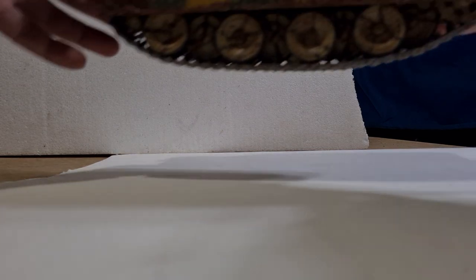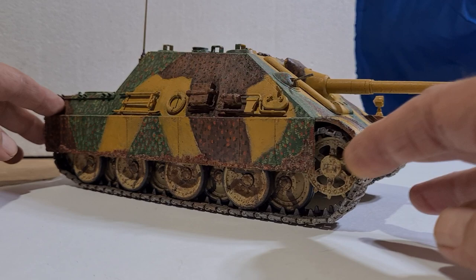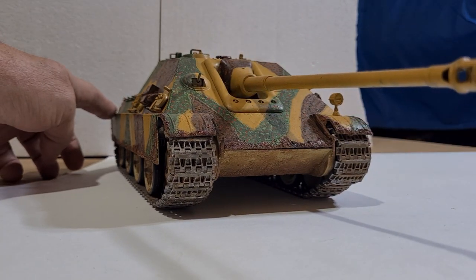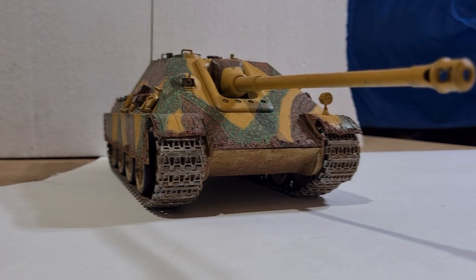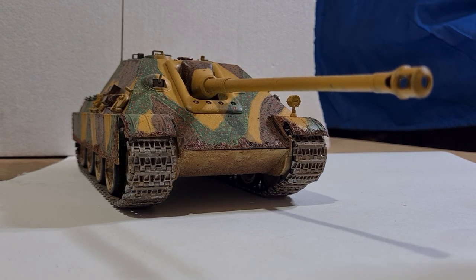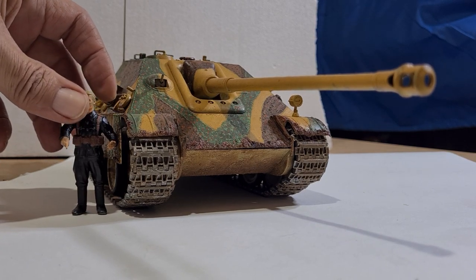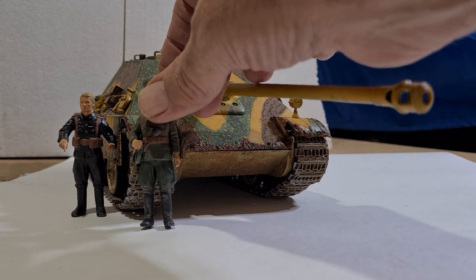Okay, the second model is a Jagdpanther. I can't even get the cannon in the shot here. There you go — it's a fairly long piece of artillery, another 88mm. There's the commander; they gave you a few soldiers in this kit, and they gave you a few infantrymen as well.